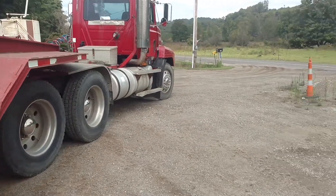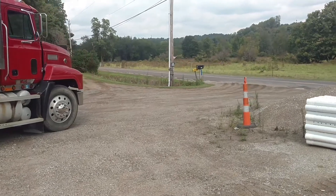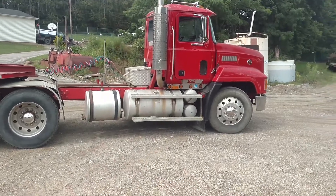I haven't done a video for a while, so I thought I'd do one real quick. This is the latest toy that we have bought — a '98 Mack.